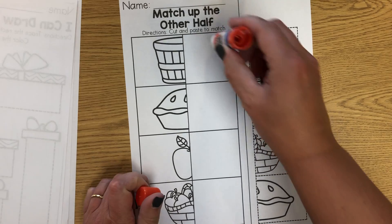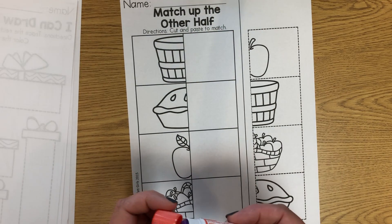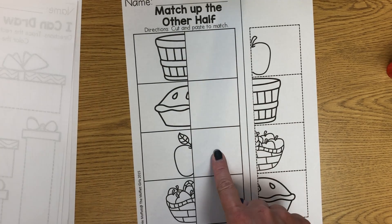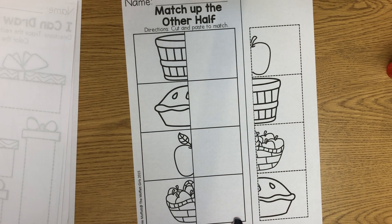And you'll use your stick glue, rub a little circle of glue on there, take your picture and stick it on to see if you can find the other half of the apple pictures.